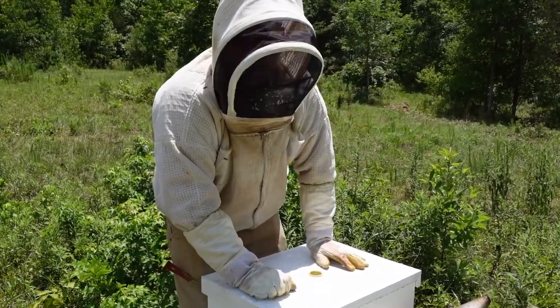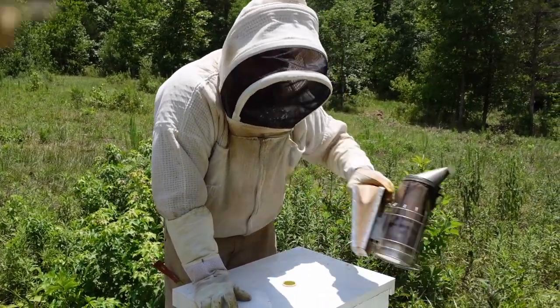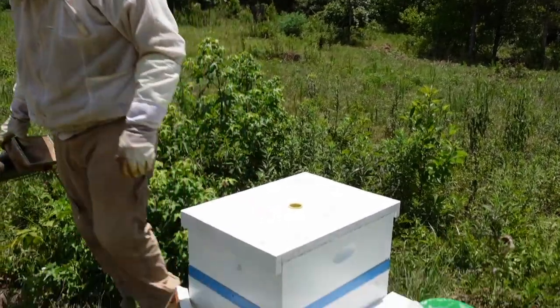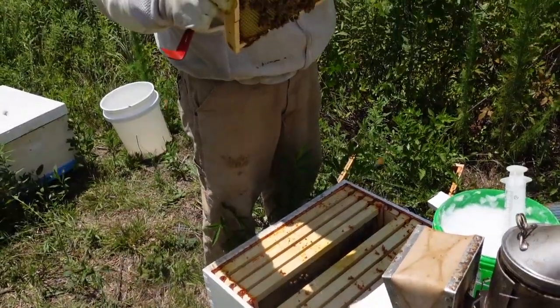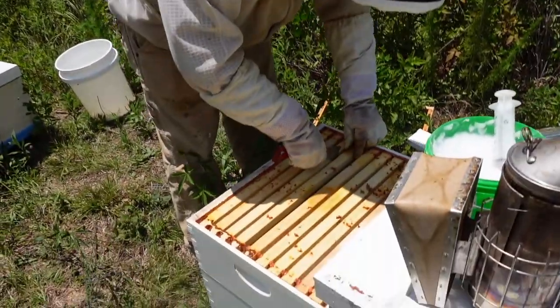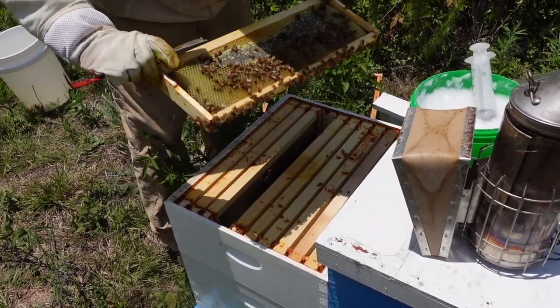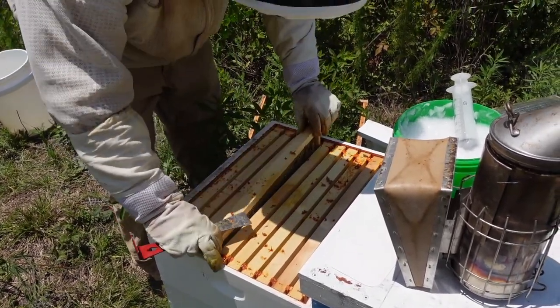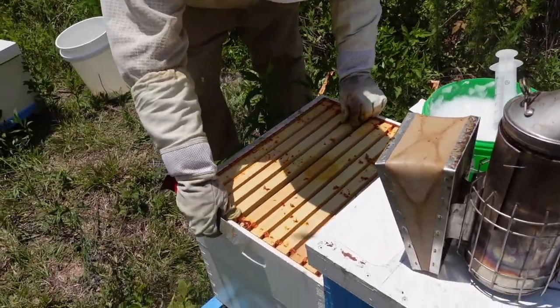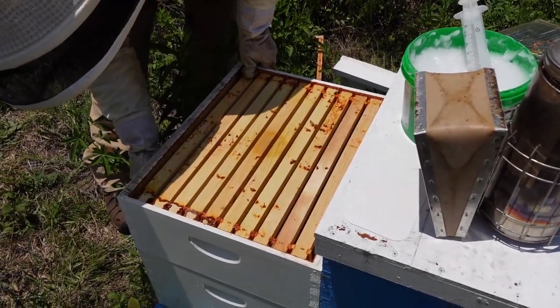If the temperature was cooler we'd probably use about a 30-gram dose, but where we live it usually ends up being a 25-gram dose. You can't always go by the directions — you have to experiment and see what works best. I'm not telling you to use it off label, but if you put 50 grams in these colonies in this heat, they're done. This top super looks like nothing but stores, so I also need to do my queen check and dig into this box a little deeper.